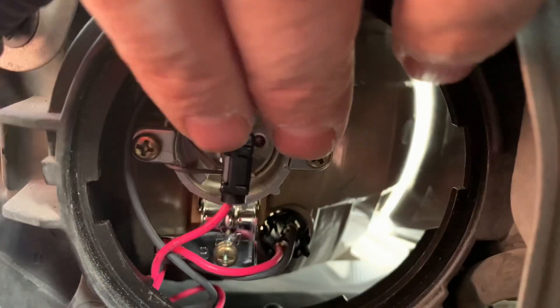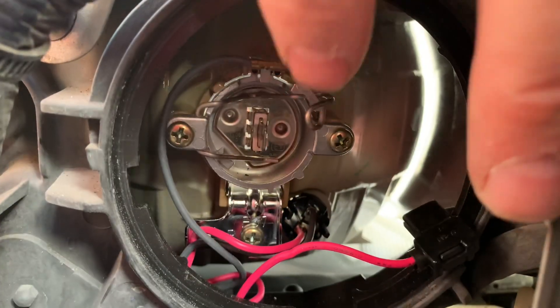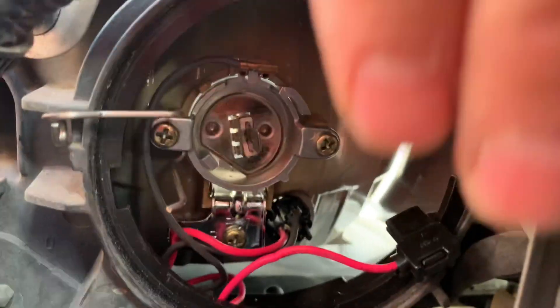Here's how the latch works. First we unplug this wire from it, then the latch works like this — you just push it in and then down and it'll swing out, and then you just pull the bulb out from there.